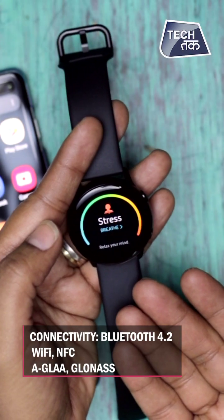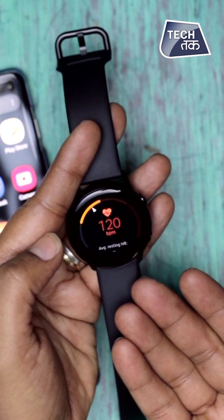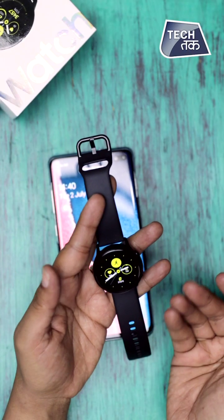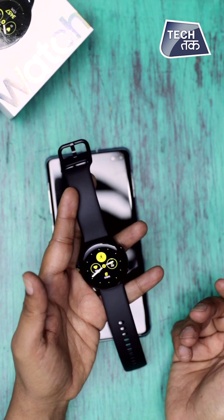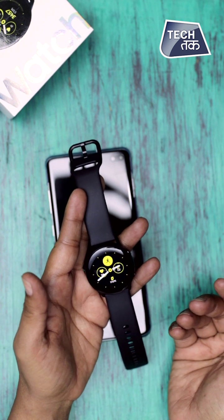As mentioned, it calculates stress levels and heart rate, checks your BP, shows weather, and has a calendar. This is genuinely my favourite gadget right now. I'm going to be using it exhaustively and then bring you a full review.